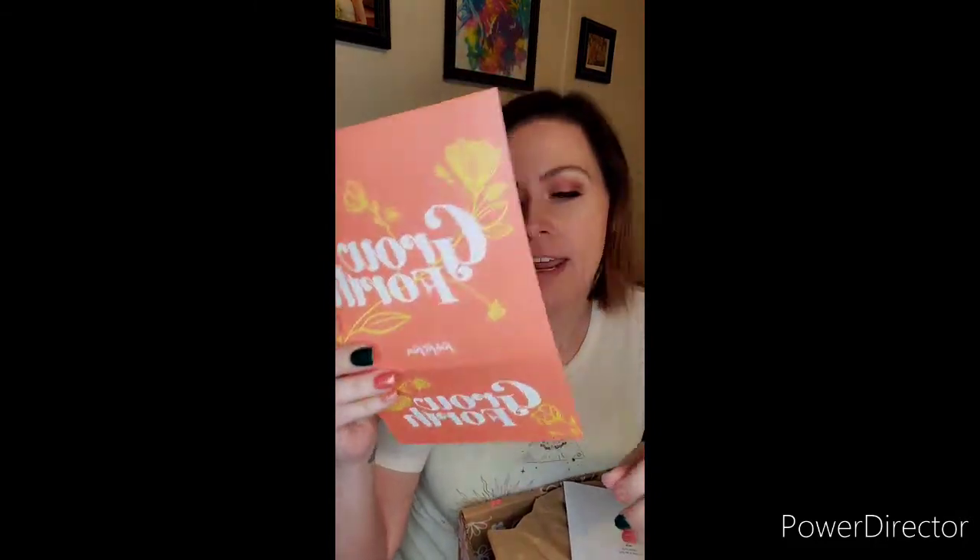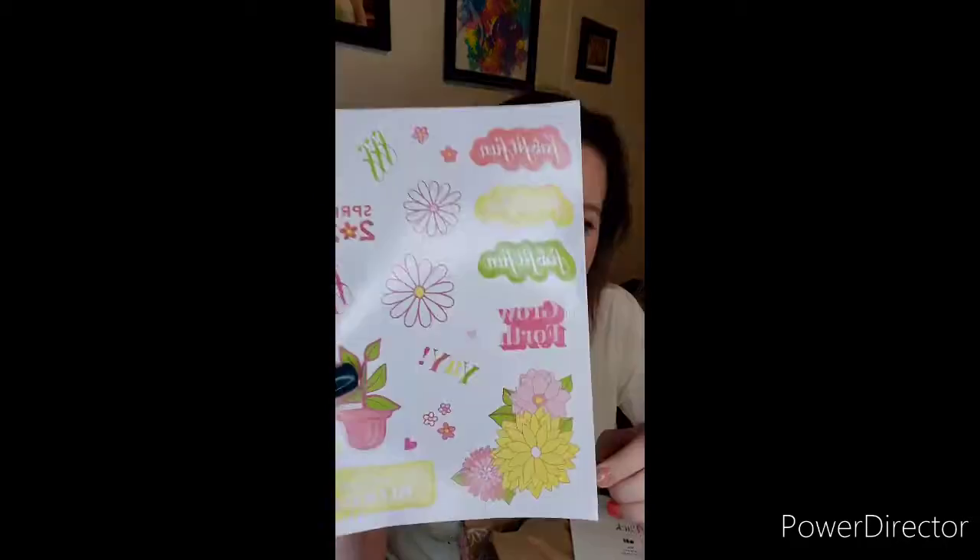So we obviously have a little postcard that I can send to somebody for $15 off their first FabFit Fun Box — that's actually a really great deal. And we have stickers? FabFitFun Spring 2021 stickers — I'm not entirely sure what these are for. And then of course you have your typical little FabFitFun magazine.